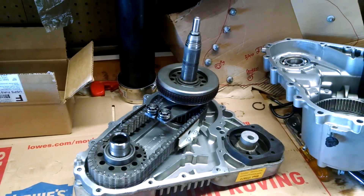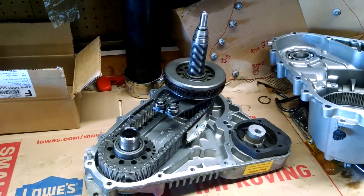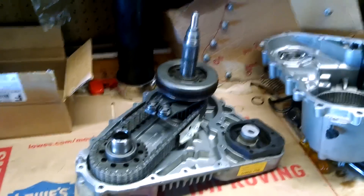Hello everyone, this is a 2005 BMW X3, and it has the ATC400 transfer case.